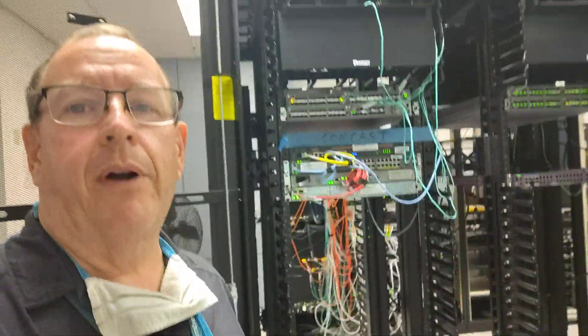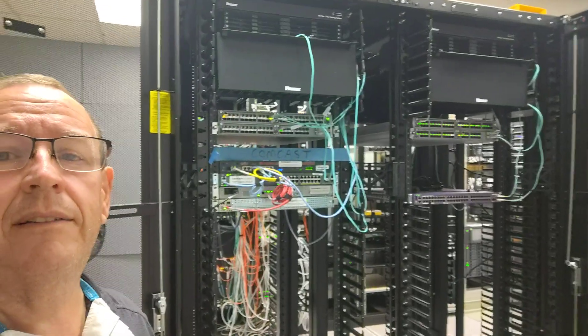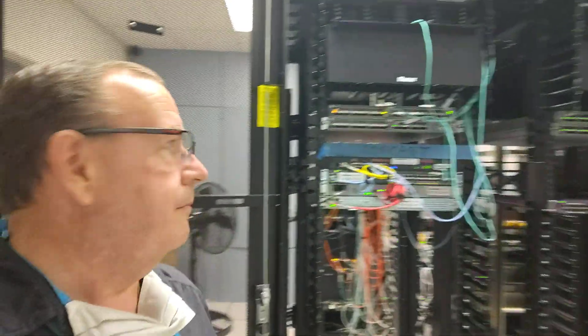We've made a little bit of progress — not a whole lot. It's still kind of messy right now; we've got to dress this up.